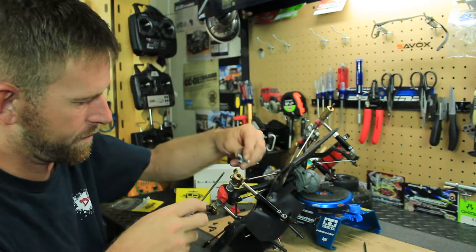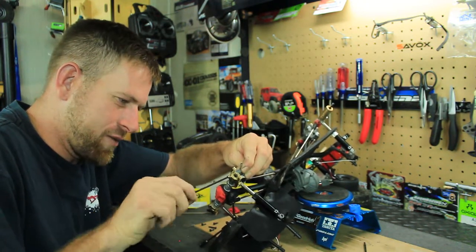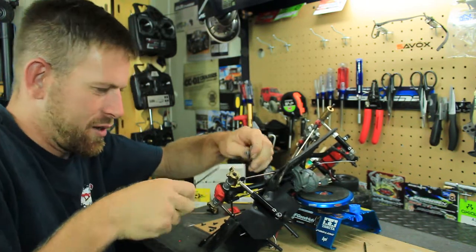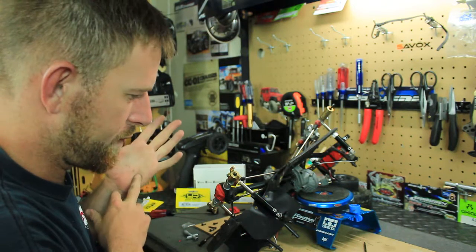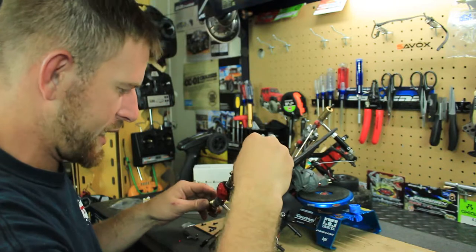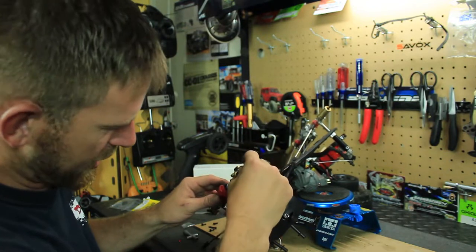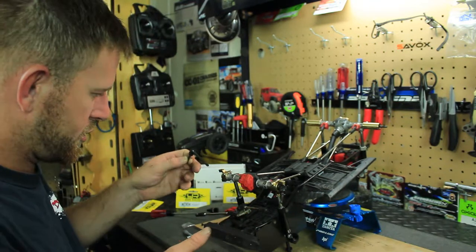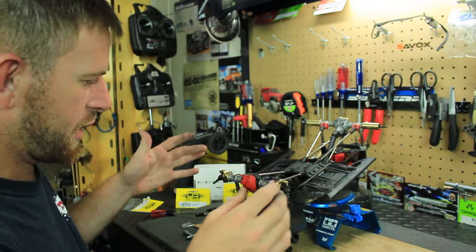Put that on and tighten it up as much as I can. Starting to look pretty cool. Put our CV joints back in — find the right groove for it. There we go — it went in very smooth, very nice. Do the other one as well. Went in nice and smooth — very nice. We've got those in there.